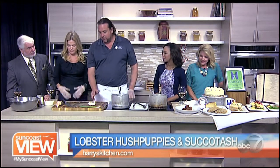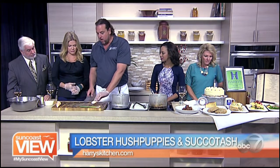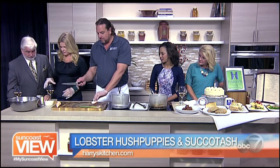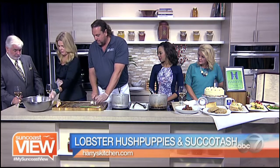I'm going to start by chopping up the poached lobster meat that we poached in a little bit of water with a little bit of salt. We're going to put the hush puppy mix in this bowl over here as well. Now what is this — just the flour?